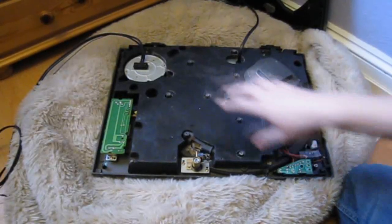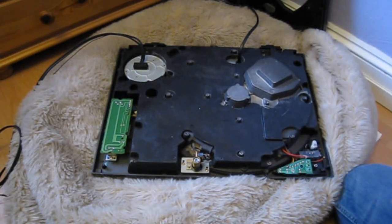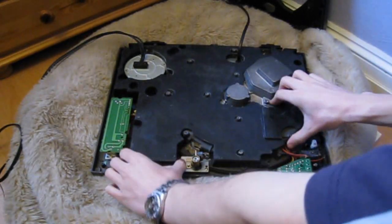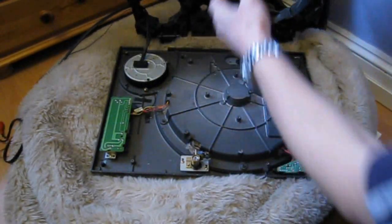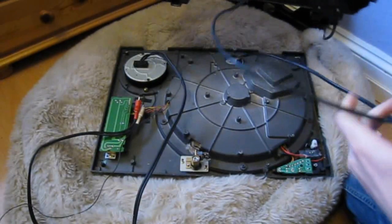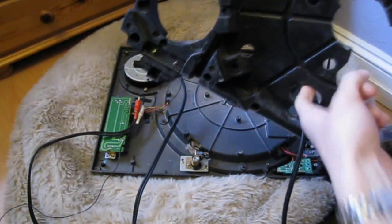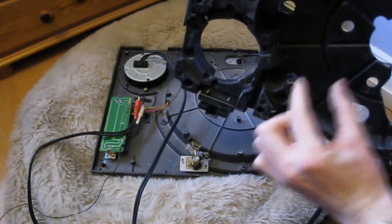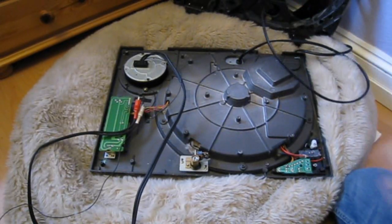If you've got all the right screws out, this thing should just come straight off — pull the cables through. Now you won't get the power cable through because on the British model we have a massive plug, so it won't go through that hole. The American or European one might go through because it's a smaller plug, but on this model it won't. So we'll just leave that for the time being.